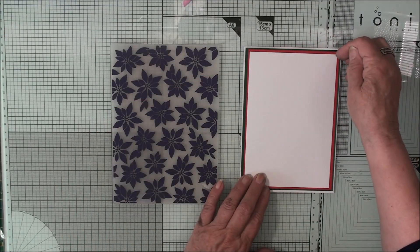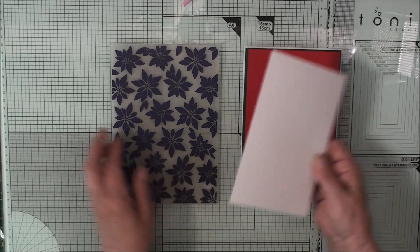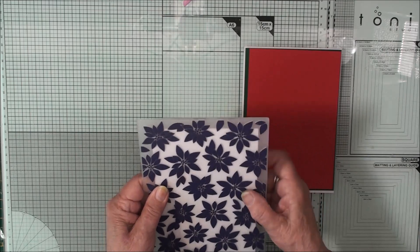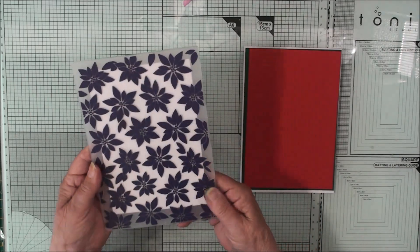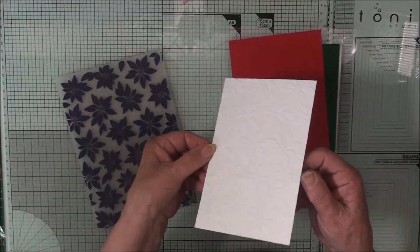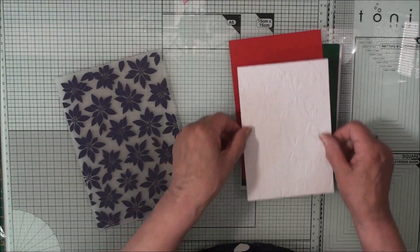I've done the same thing again with the white panel, and this time I'm going to put this through the embossing folder that is from Card Making Magic — this is the poinsettia one. And once I've done that, this is the pattern that I have in my card. Really pretty.